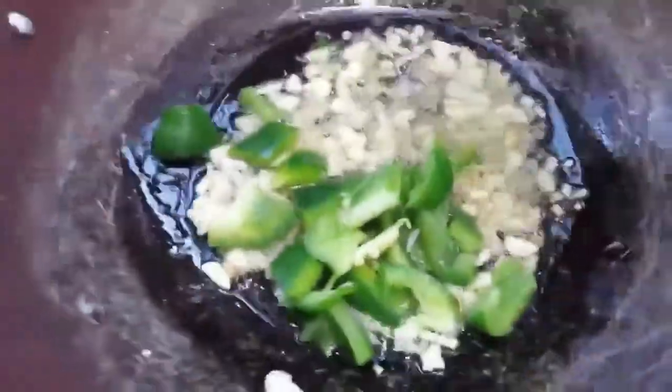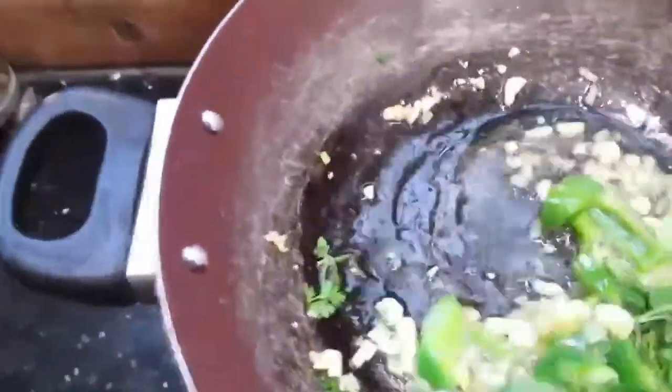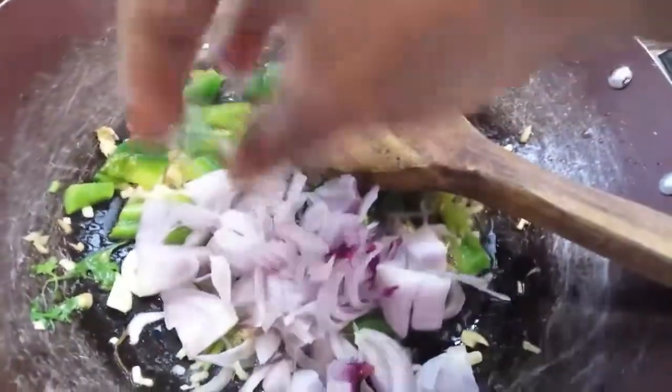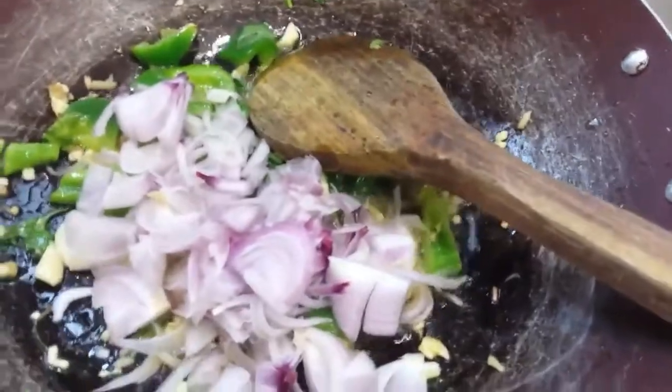You can cut the Capsicum and fry it. Add coriander leaves. For the onions, we will cut 4 pieces of onion and cut the onion in the pan.